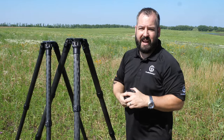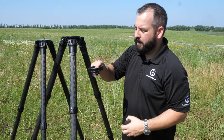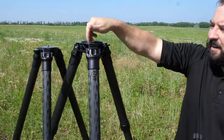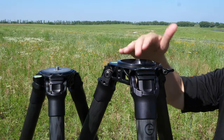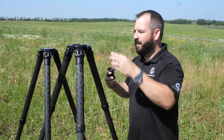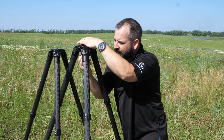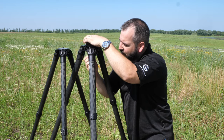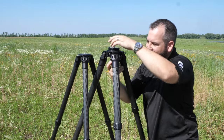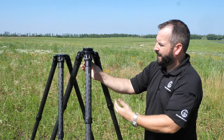This tripod also gives you the opportunity to put a 75 millimeter bowl insert inside it. The 75 millimeter bowl insert drops right in, and now it's 75 millimeter bowl capable. That means you can purchase an aftermarket or ProMedia Gear brand 75 millimeter ball and drop it in. It's going to give you about 12 to 15 degrees of additional leverage to level whatever you put on top — whether a ball head or a gimbal — so you can articulate the bowl and find your level.